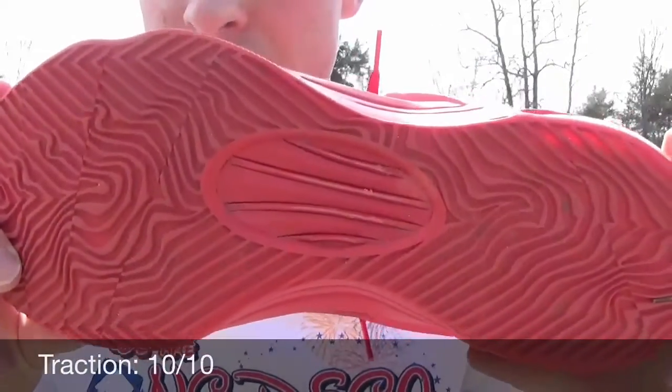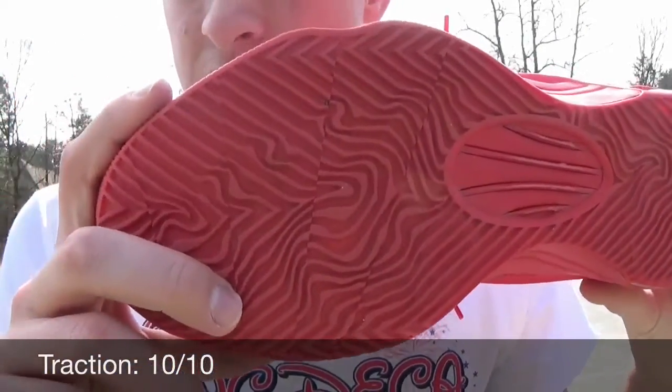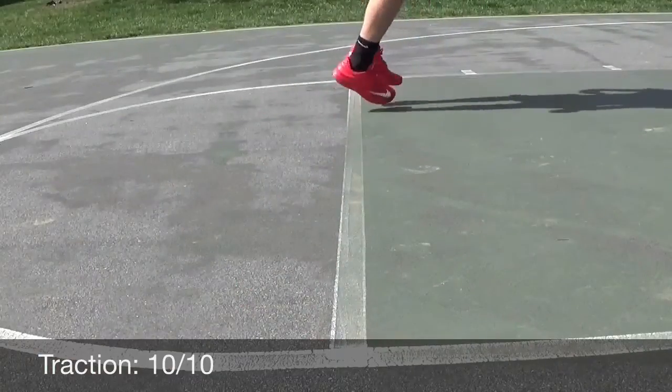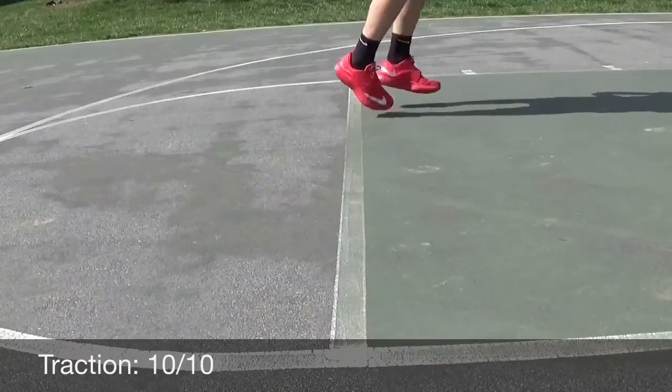Starting off with the traction, you see you've got that storytelling traction pattern — a lot of crazy details in there, twists and turns, works really well. The grooves are actually really thick, so these are definitely pretty good for both outdoors and indoors. It's stuck to all surfaces for me; I did not have a problem with these.